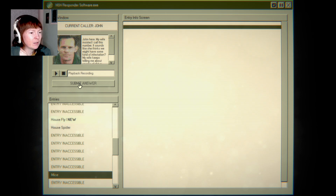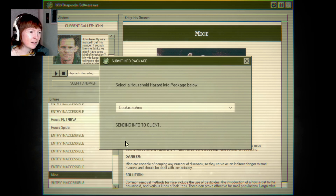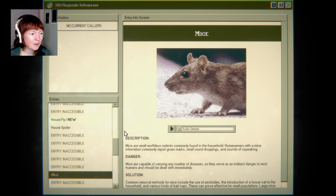Let's go with cockroaches. I've just started, so I can make mistakes, right? Sending info to client. Info successfully sent to client. Good job. Did I do good?